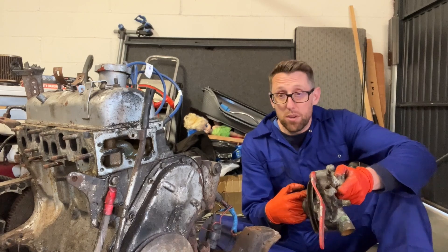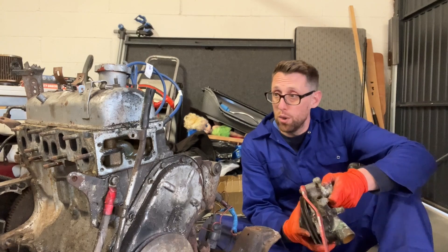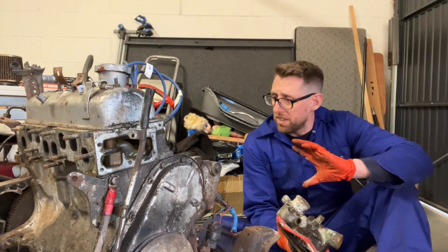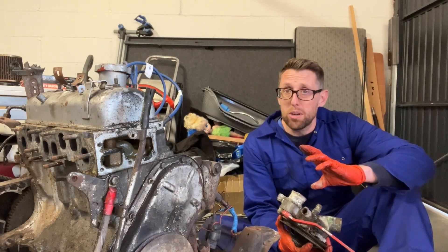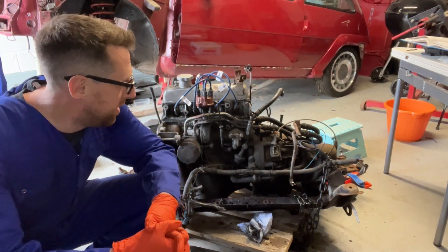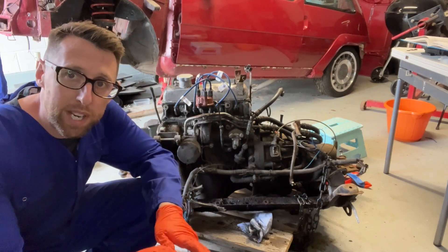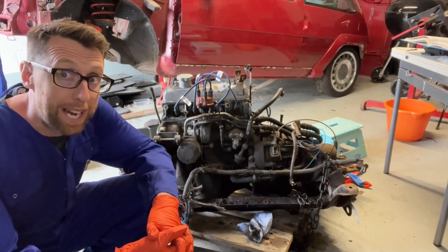That's the intercooler, the radiator, and the water pump — all removed, which is great. I'm going to carry on removing some more of these auxiliaries. And then we've got the big job of the gearbox — another day. I'm not feeling in top form today, but working on something like this picks you up. So I will carry on.